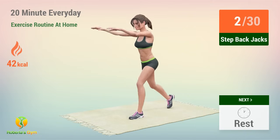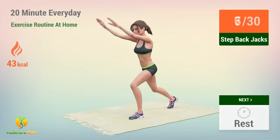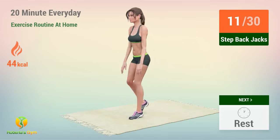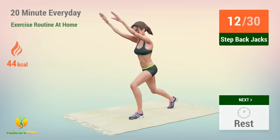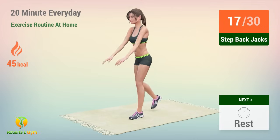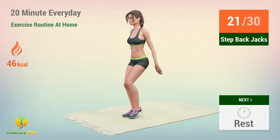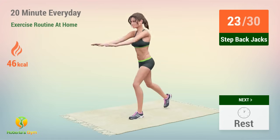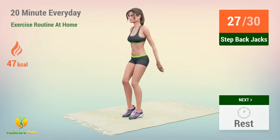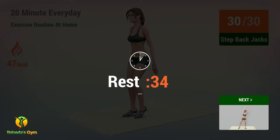2, 3, 4, 5, 6, 7, 8, 9, 10, 11, 12, 13, 14, 15, 16, 17, 18, 19, 20, 21, 22, 23, 24, 25, 26, 27, 28, 29, 30. Rest time!